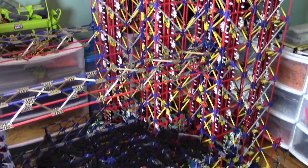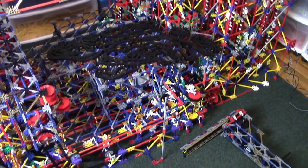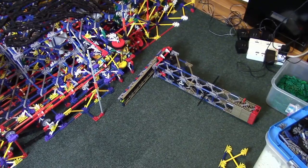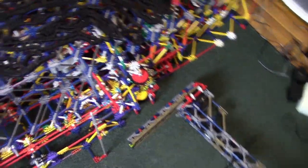Hello everyone, and welcome back to the Kinex Robot Build Series. We are on episode 8 right now, and I won't make any guarantees, but this might end up being the last episode. I will be more sure of that when it ends.